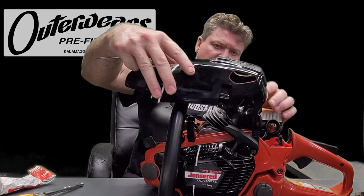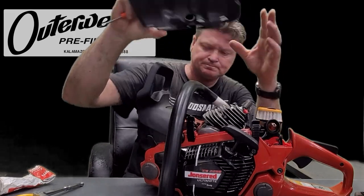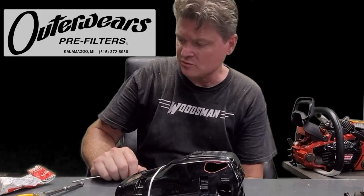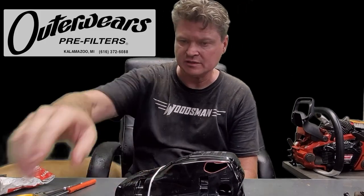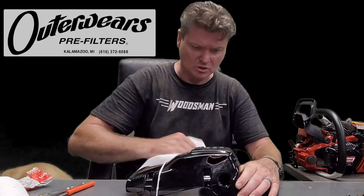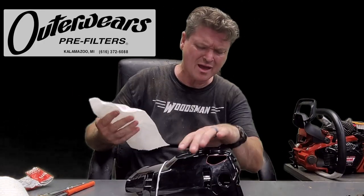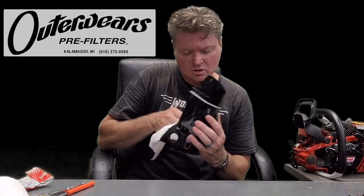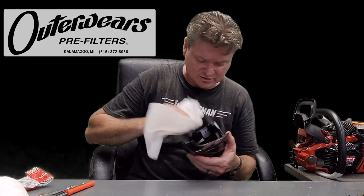Matt recommended frog skins, and I had heard of frog skins before, I had seen frog skins before. So I looked into it and — frog skins are freaking expensive.